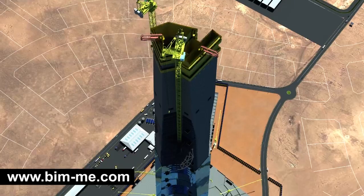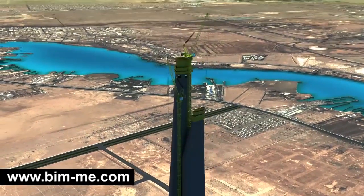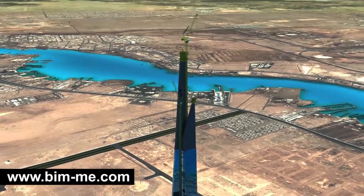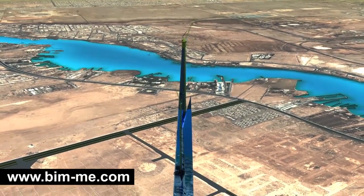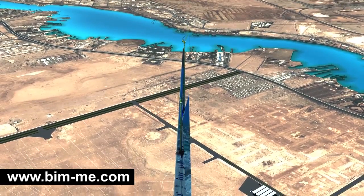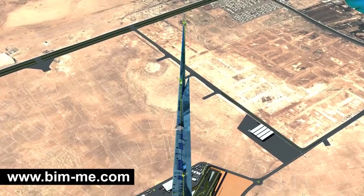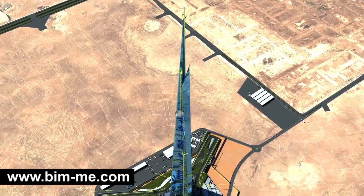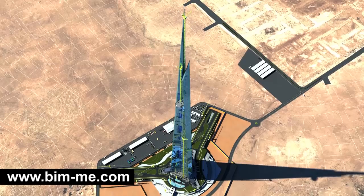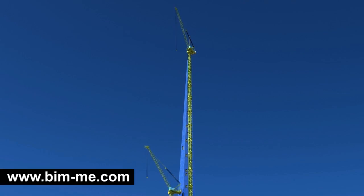As the construction of the spire core proceeds, TC 1 and TC 2 will keep climbing internally to reach levels 199 and 243 respectively. With the construction of the steel pinnacle ending at level 250, TC 2 would have reached level 245, marking the end of the construction process.